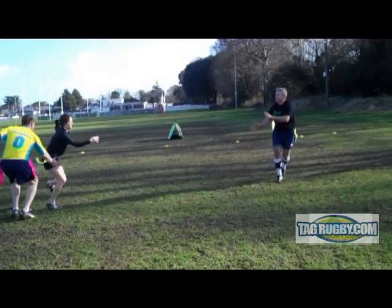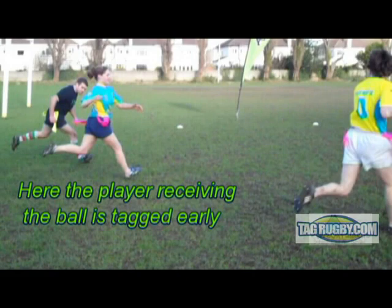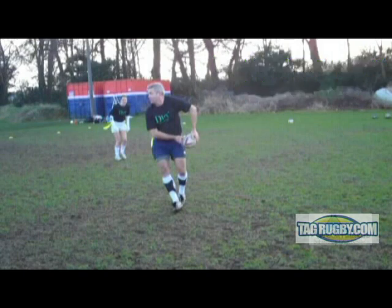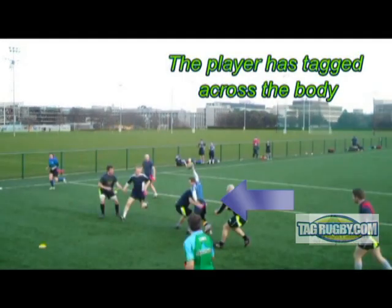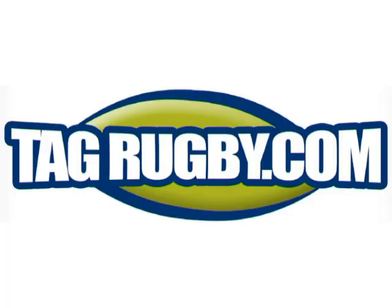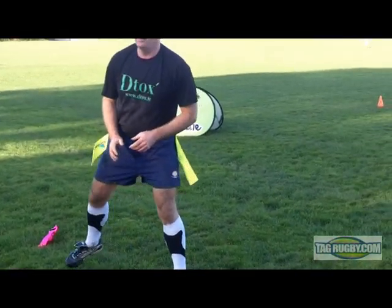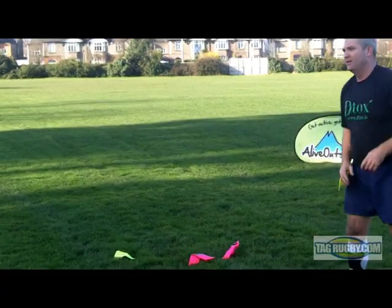Players must keep their hands away from their tags while running with the ball. You cannot hold back the attacking player to make a tag. The best way to tag a player is to use two hands, get in a crouching position and aim for the top of the tag. It is a good idea for every player to practice tagging as a warm-up drill before every match.